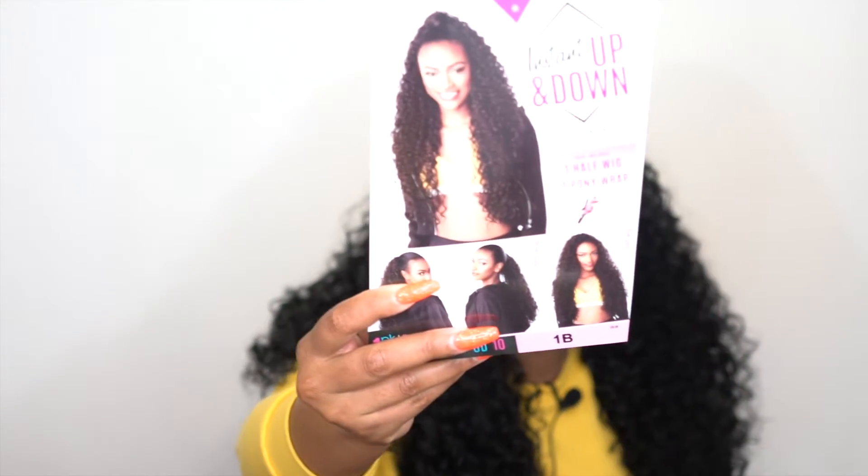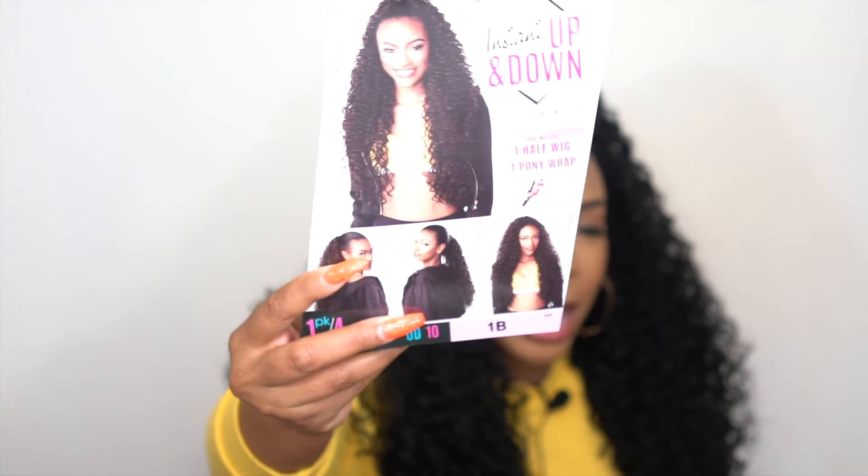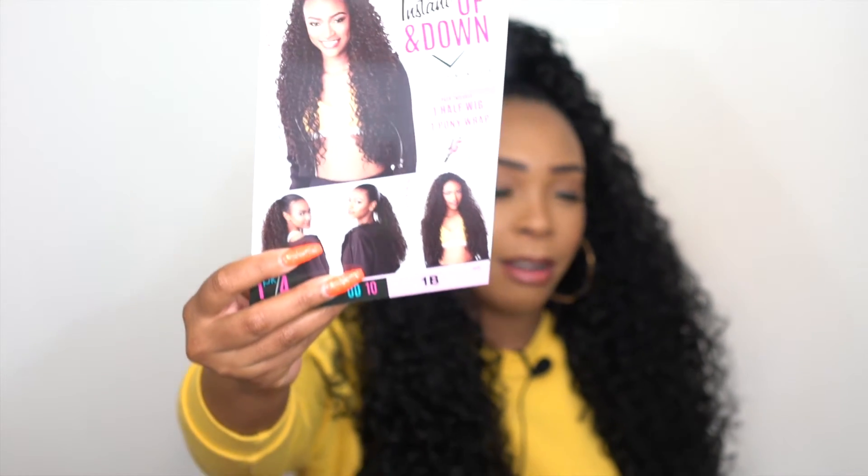This is what the stock card looks like, and it says you can wear this in four different styles — though I counted more than four. The four listed on the stock card are: the up and down style, an updo with the half wig as a ponytail using the drawstring, a full ponytail, and the pony wrap worn as a ponytail on its own.